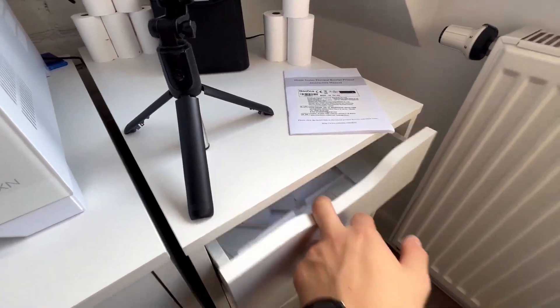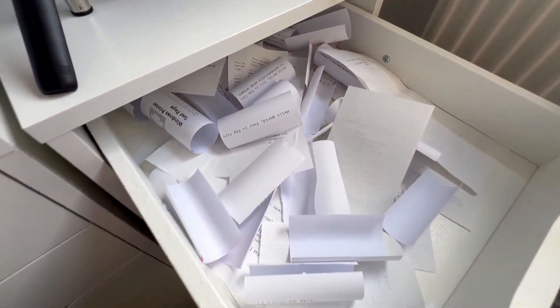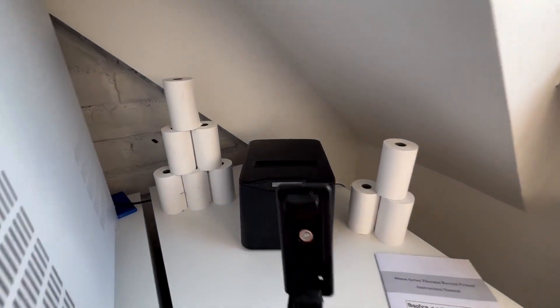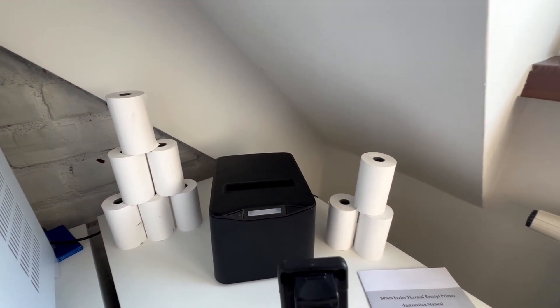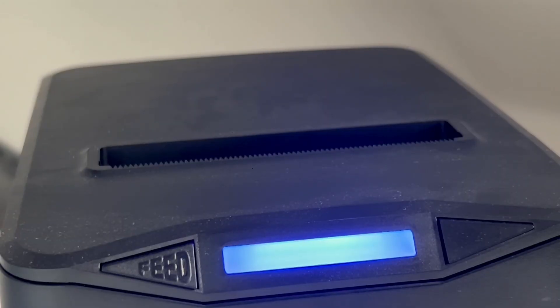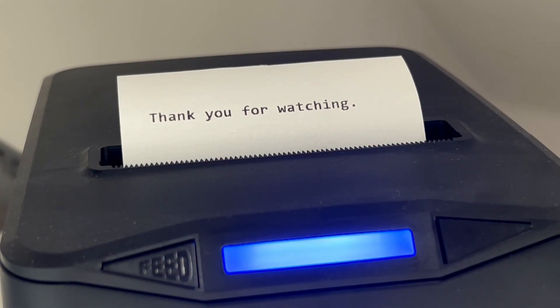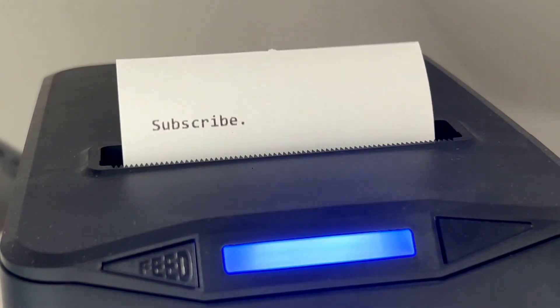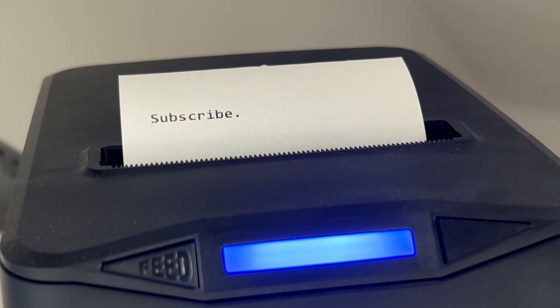I guess now is the end of the video. Here you can see my drawer full of receipt prints — yes, I did actually print a lot. Thank you for watching, and subscribe. More coming soon, I promise.